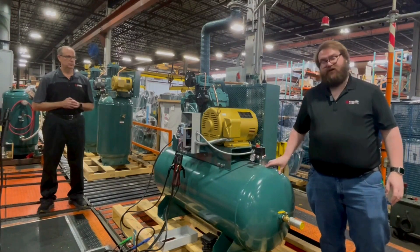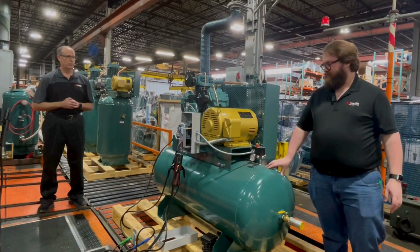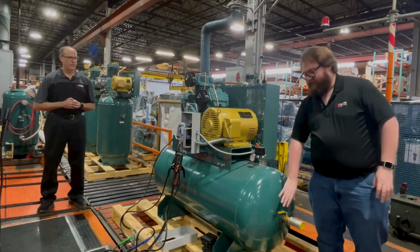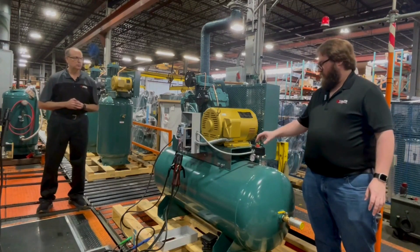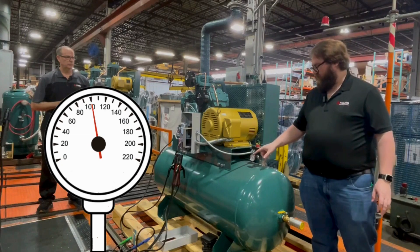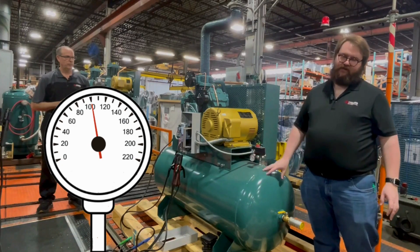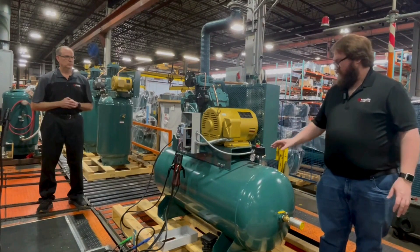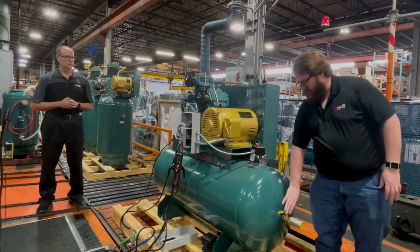This one here in particular is a 120-gallon tank. So what you're going to do is isolate it so it's just the tank. You're going to run the compressor up to 100 PSI, which is on the gauge here — the tank is currently at 100 PSI. You're then going to want to turn the compressor off at 100.